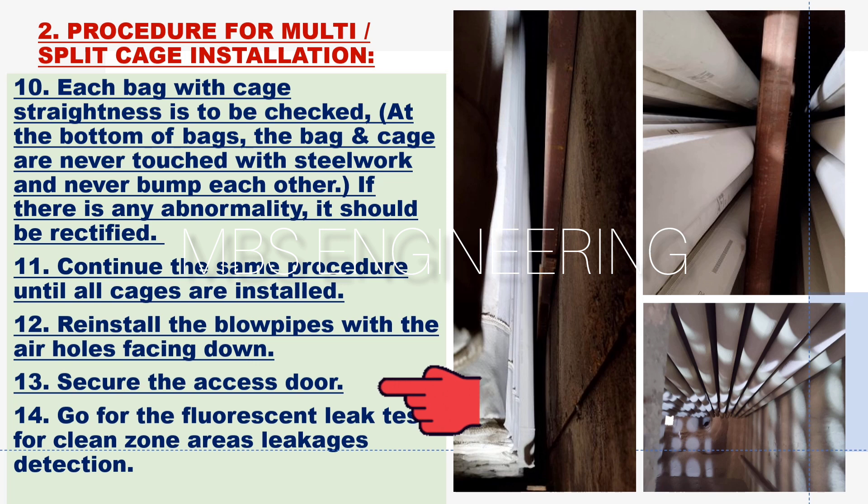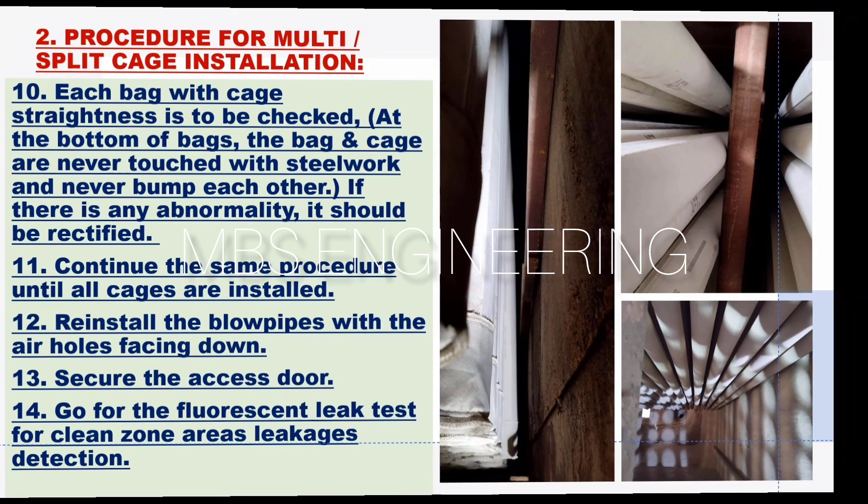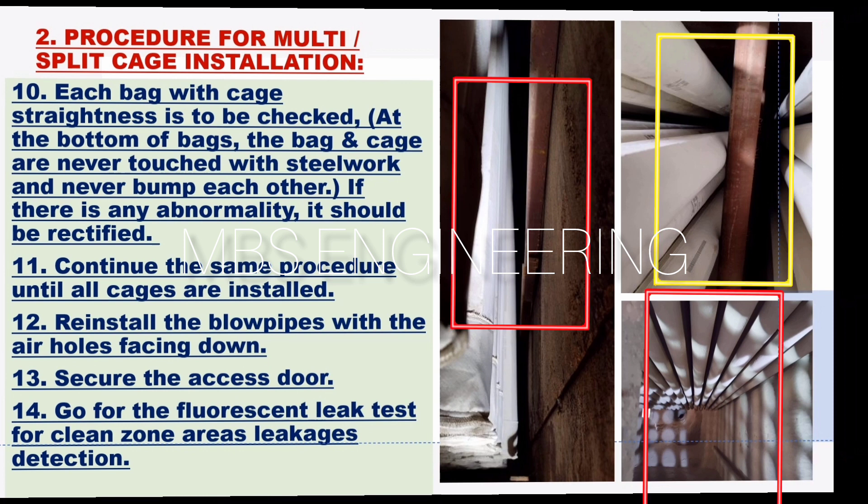The thirteenth step: secure the access door. The fourteenth step: go for the fluorescent leak test for clean zone area leakage detection. Please refer to the pictures below — each bag with cage straightness is to be checked. At the bottom of the bags, the bag and cage must never touch the steel work and must never bump into each other. If an abnormality is observed, such as bags touching steel work, casing, and casing surfaces, it should be rectified before starting the equipment.